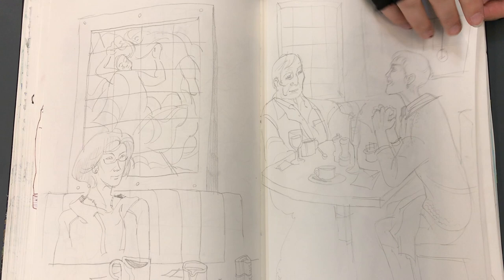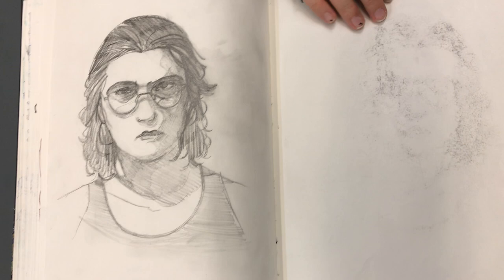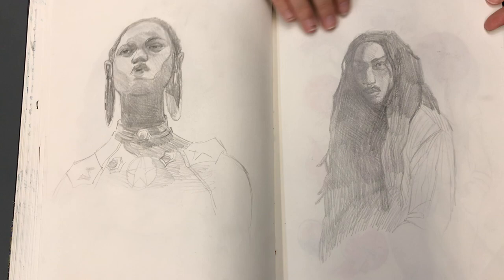When you see the pencil like that, it has no comparison to your pen work, but when you do your tonal pencil work, it's really — you've got a lot of skill. These are beautiful.